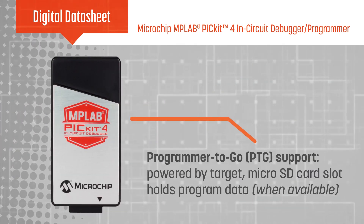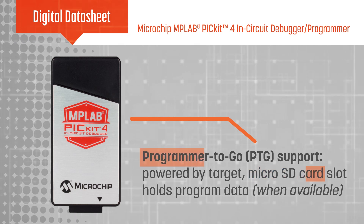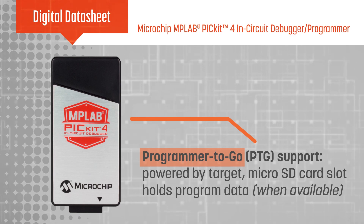It also has the ability to be powered from the target and has a microSD slot to hold program data to support Programmer-to-Go functionality when this is available.